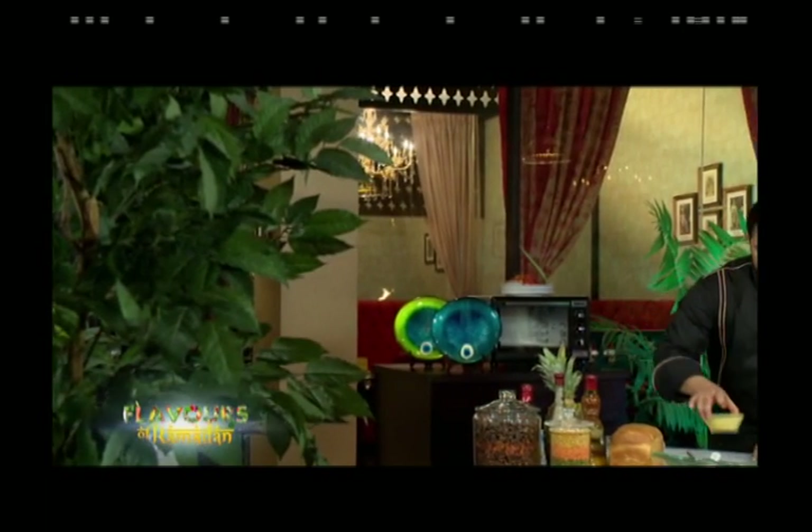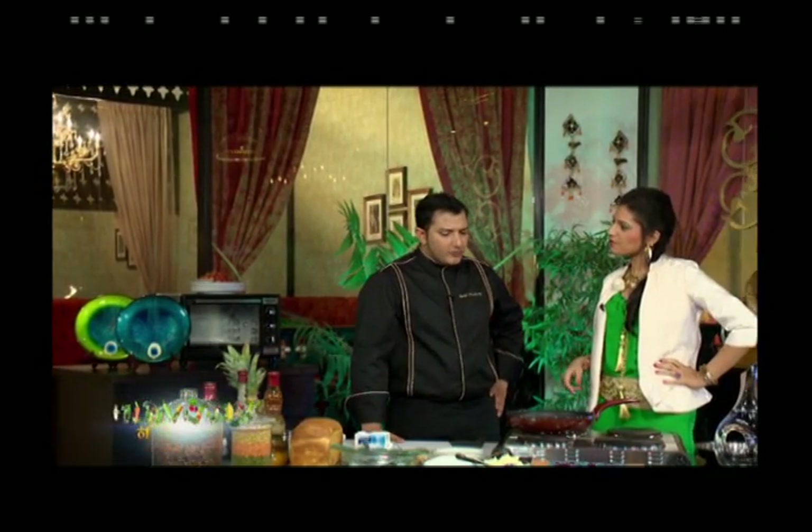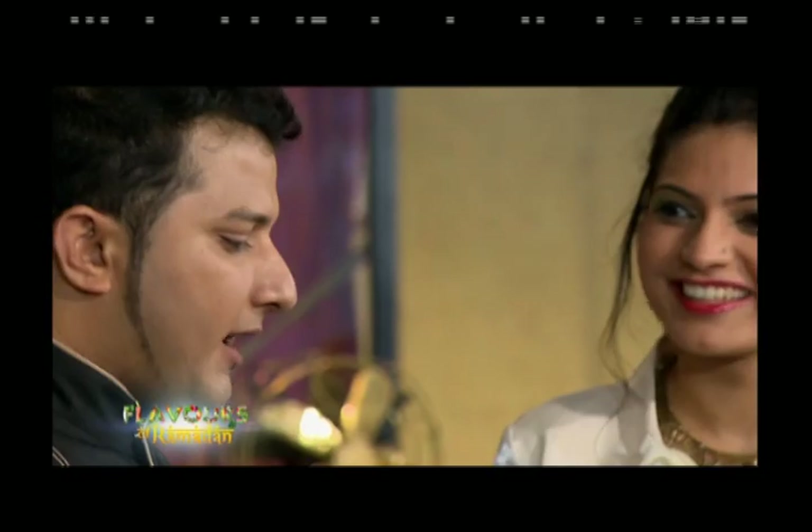Host: Out of a three-course meal, what would be your favourite part? Chef: I think any good meal cannot end without dessert. Dessert is my favourite part, and I haven't done dessert with your hands before. Today I will make dessert — the first dish will be Shahi Tugra. Welcome to Al Marai Flavours of Ramadan, powered by Saadia.